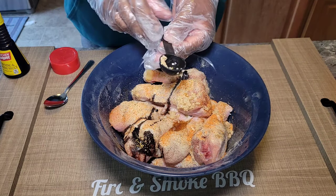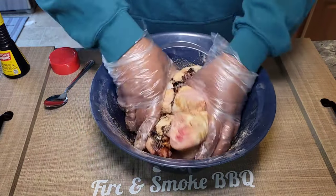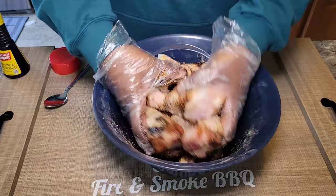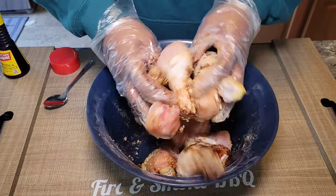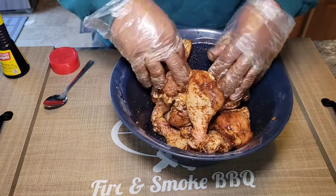We're also going with a tablespoon of minced garlic. Once you get all your seasoning in, all you're going to do is give everything a good toss before we put it into the crock pot. We've got everything incorporated really well — you can see how that seasoning is coated on that chicken.